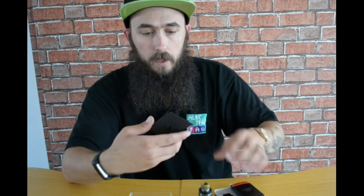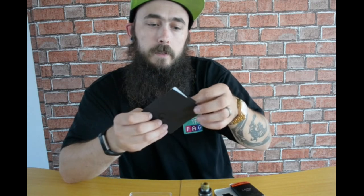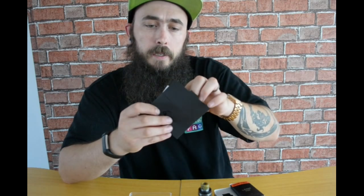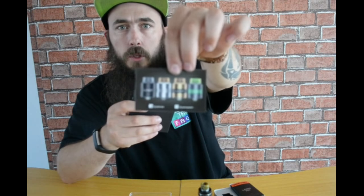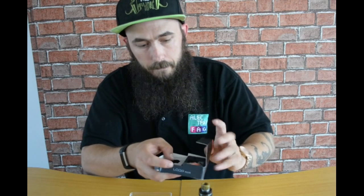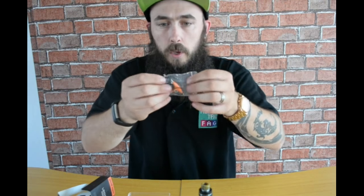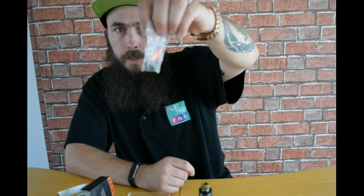So let's see what we get in the Loop RDA box: you get the Loop RDA itself, a user manual, a little warning card and a battery safety card — really cool colors on those, I like the black and green one. In the accessory bag you have a drip tip converter, a squonk pin, a tool, a ring set, spare screws for your posts, and a black Delrin 510 drip tip.